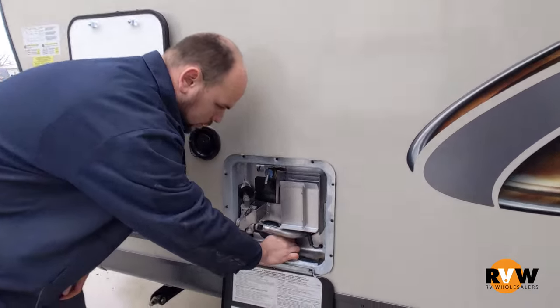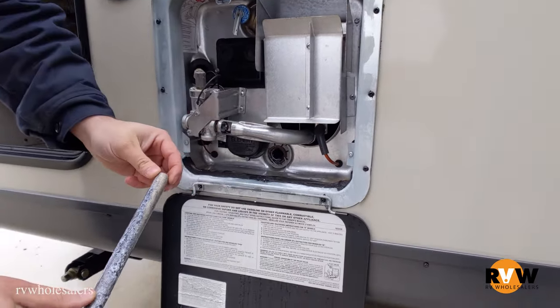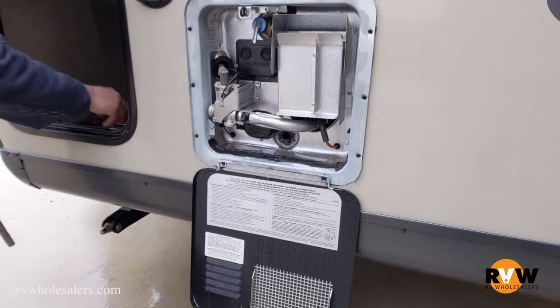So in this water heater here, we have a close to new anode rod. As you can see by the steel in the center there, you can see we are at 100%. For demonstration purposes, I have an older rod here.